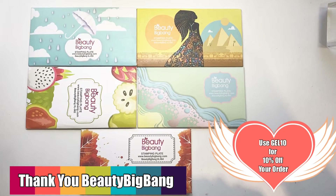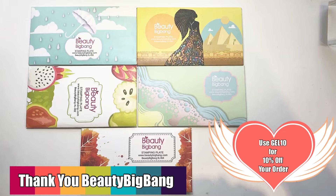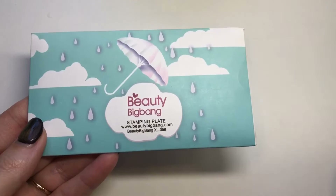Hey jelly babes, welcome back to my channel! I've got some more plates from Beauty Big Bang that I'm going to be reviewing for you today — these are plates 59 to 64.